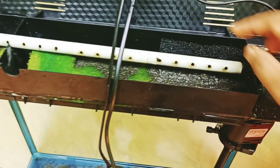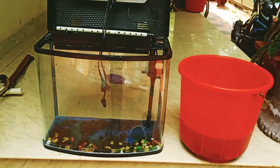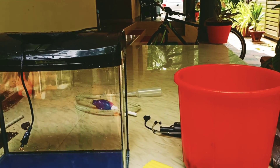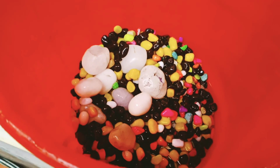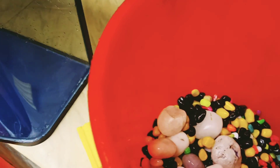It goes down into the water and this sponge keeps it very clean. We wash it and the stone is completely washed. It has polished stone so it will be clean.